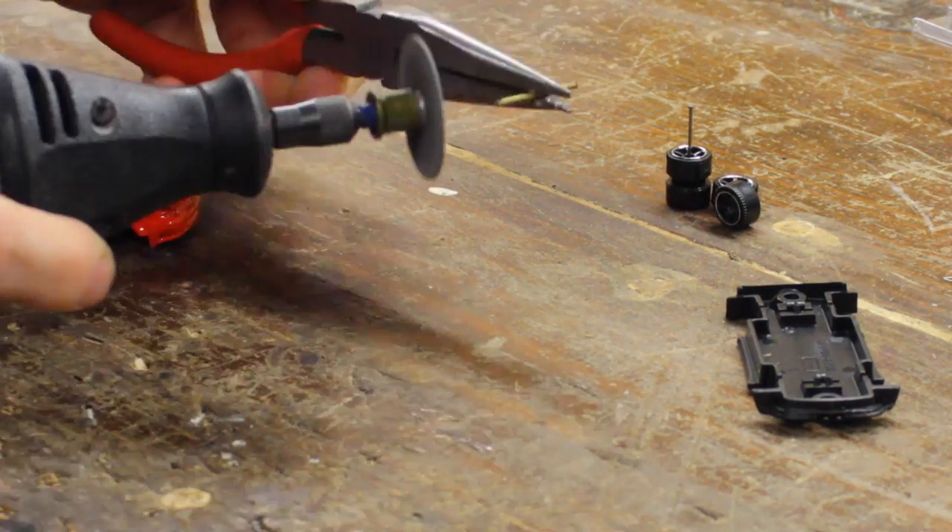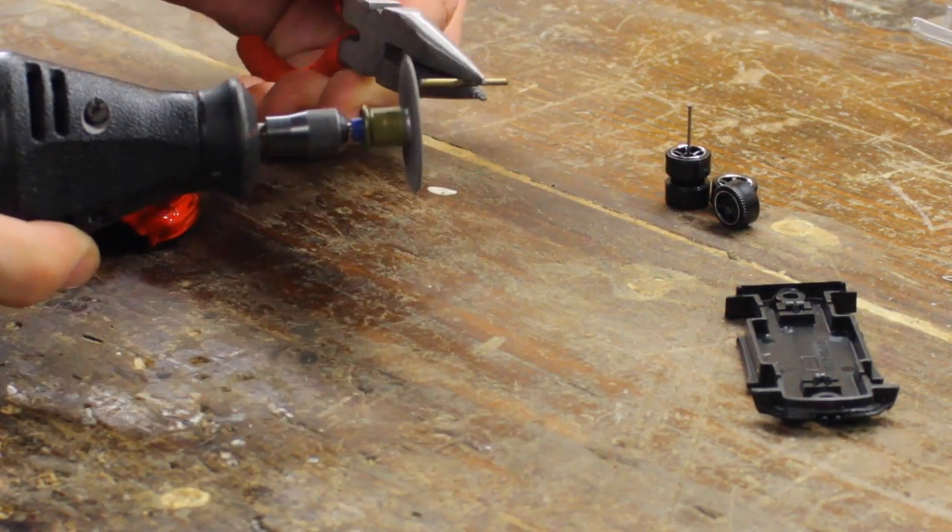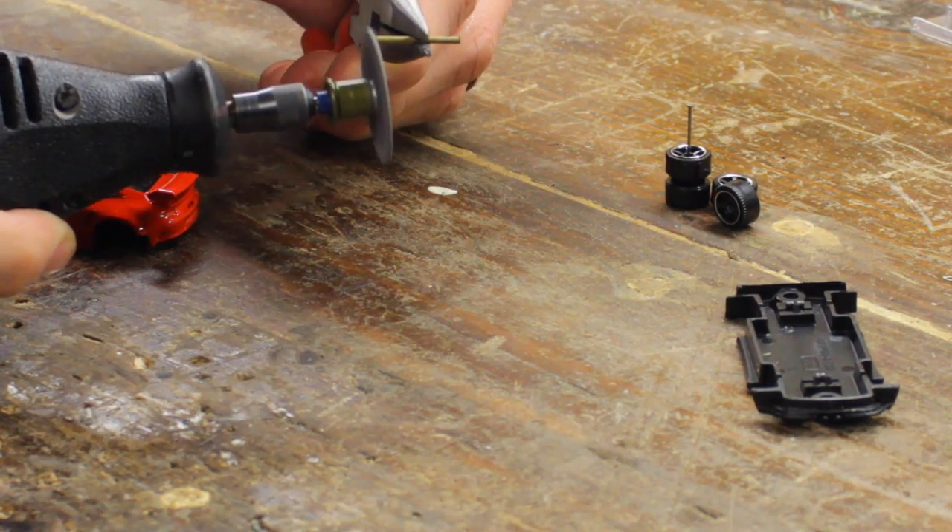After you've got your tube cut, you may need to take your Dremel and rub it up against the blade just to kind of flatten where you just cut.